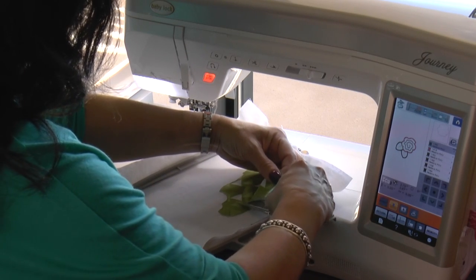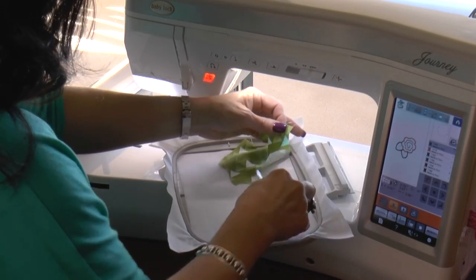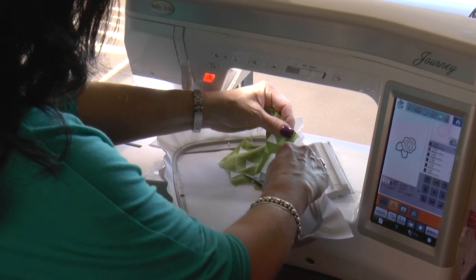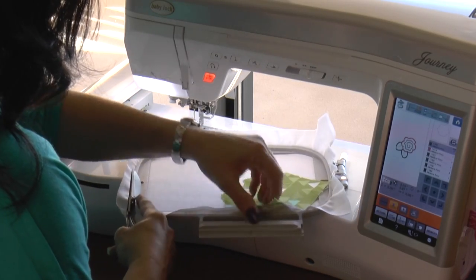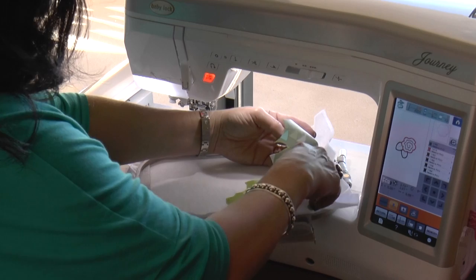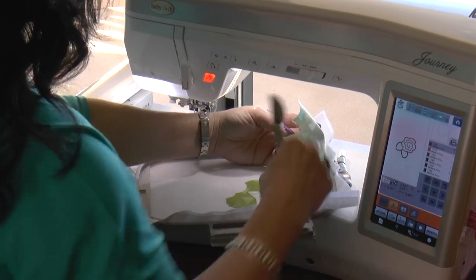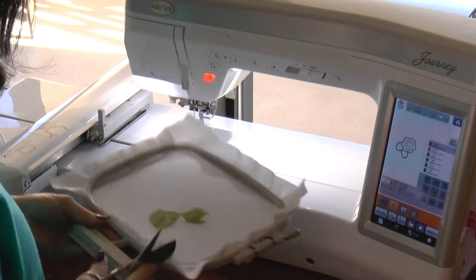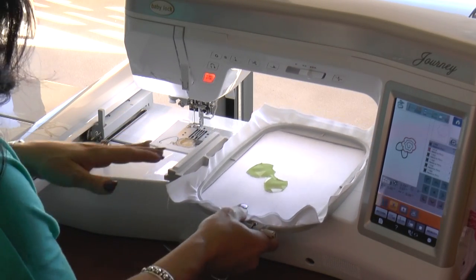Appliqué is so fun — you can put it on towels, on burp cloths, on a t-shirt. Maybe you want to do a quilt with appliqué designs, or a memory quilt where a child wants a butterfly. Grab a really pretty little design that is the favorite of whoever you're stitching it for.